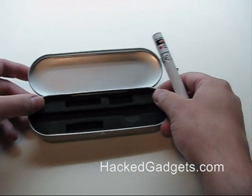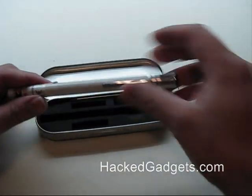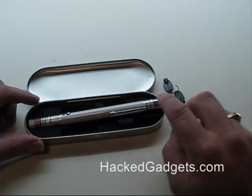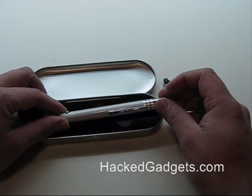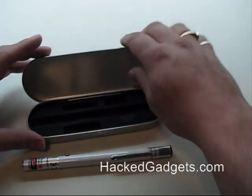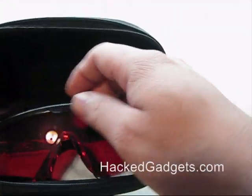It comes with a case which is quite nice. The only thing I wasn't extremely pleased about is when it's fully assembled and the batteries are in and the back is on, it actually doesn't fit in the case — you have to take the batteries out and take the cap off. That's not the end of the world.